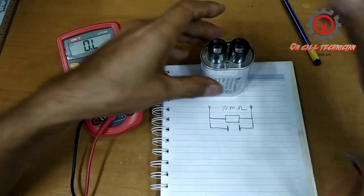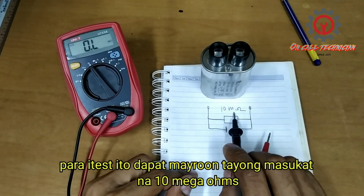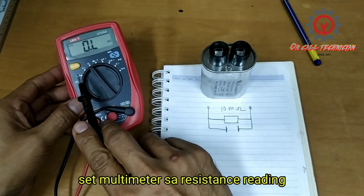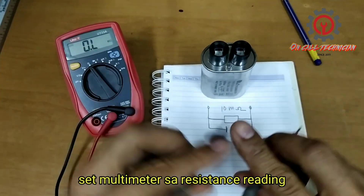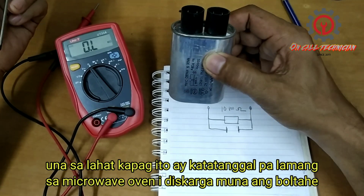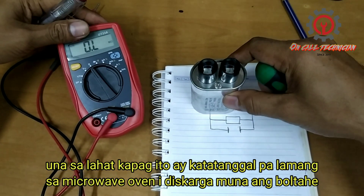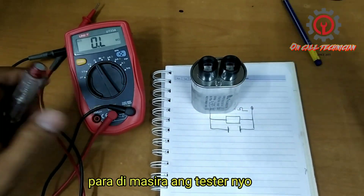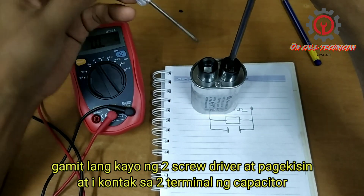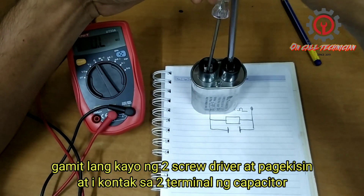I don't have a bad one with me — this one is still good — so we must get a reading of 10 mega ohms. Set your multimeter to resistance reading. First, if you just took this out from the microwave oven, make sure you discharge it, otherwise your multimeter will get damaged. To do that, just connect one metal to one terminal and the other metal to the other terminal and make them cross.